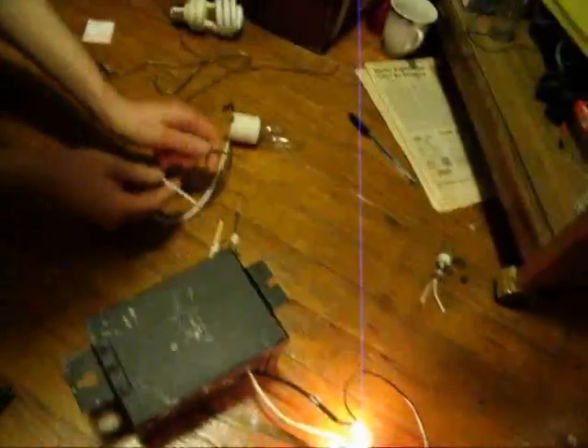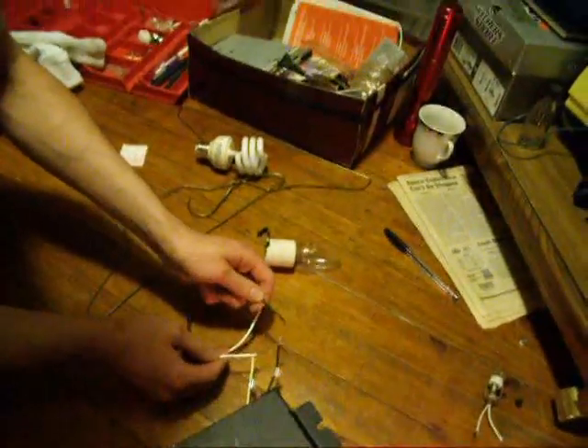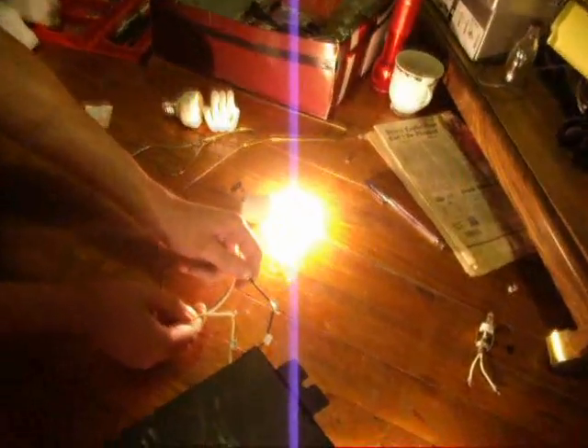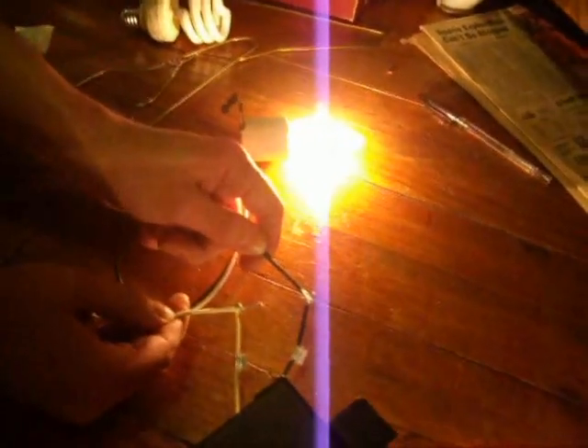And for people who like the old school bulbs, here's an incandescent for you, just to show you that really does have more than just 20 watts of power — this is a 60 watt light bulb. No problem lighting that up.